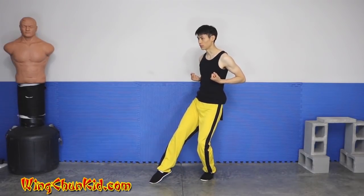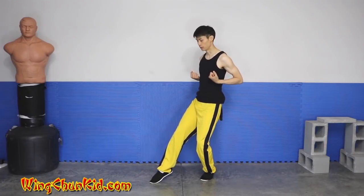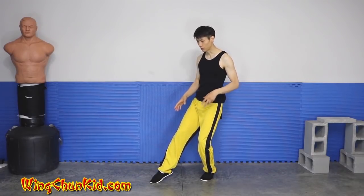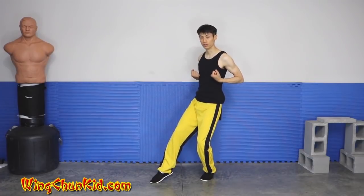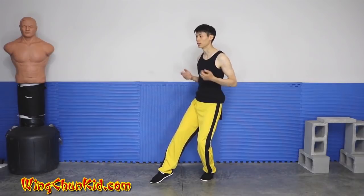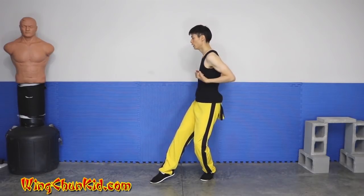The slower you do it the better, because then you train all your tiny stabilizer muscles. You can just touch the ground with your toe to help — this is not a Wing Chun stance, but a drill to train the strength of your back leg at 45 degrees and 90 degrees.